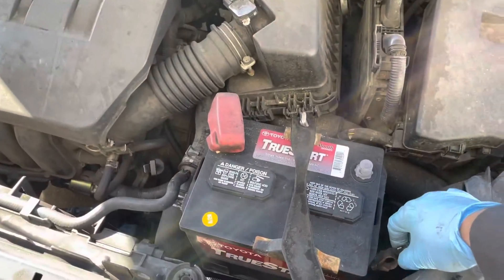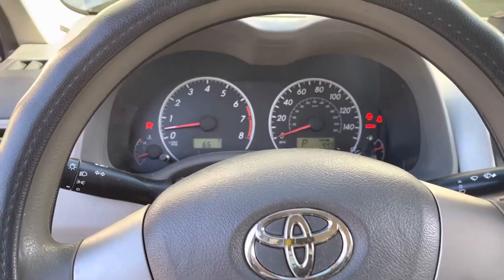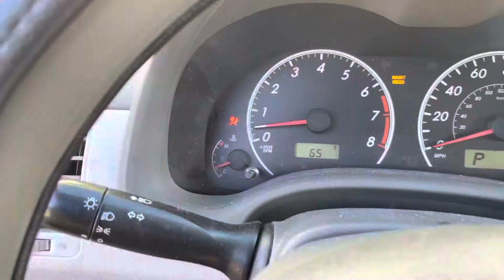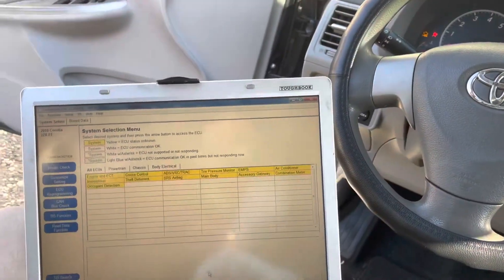I'm going to put the battery cable back. All right, we still do have an airbag light, so let's scan it. We'll do a health check as per usual.